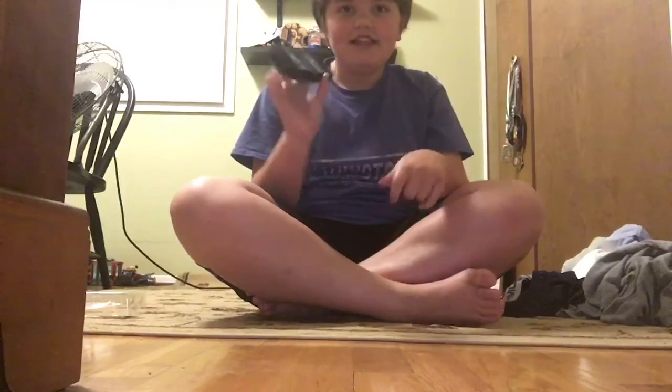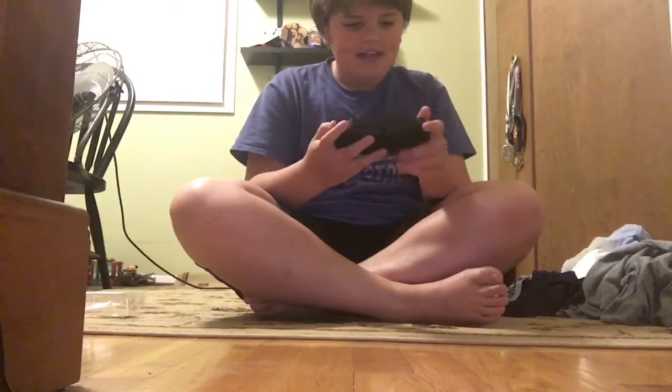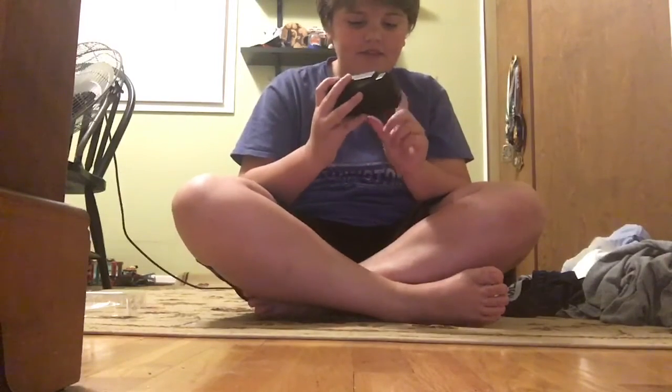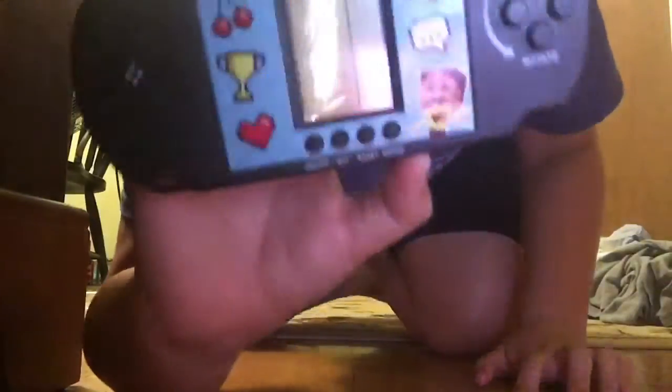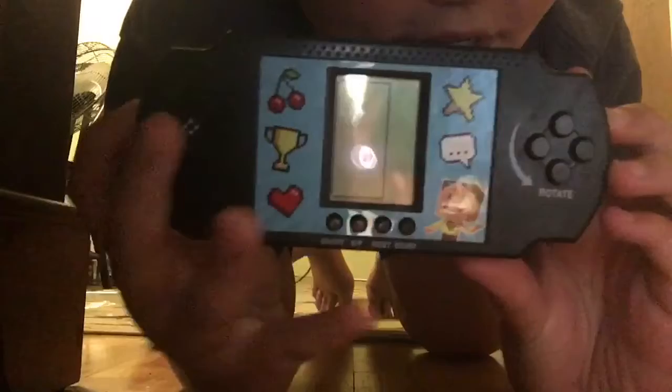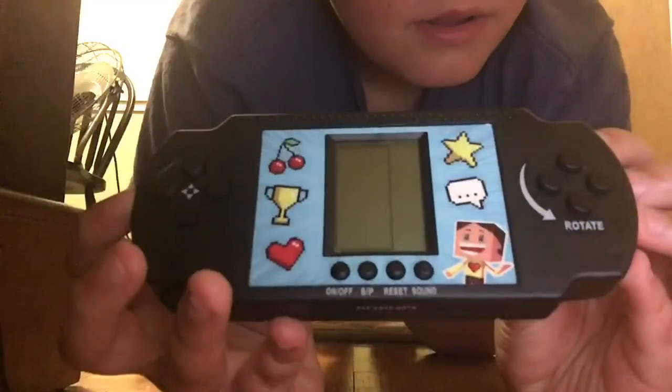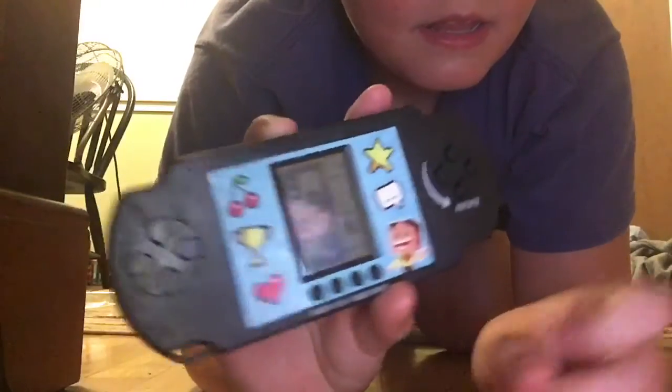Let's turn this thing on and I'll show you guys what it's like. There's a set of buttons on the bottom — one of them says on and off, start and pause, reset, and sound. Let's go ahead and press on. It turns on just like that.